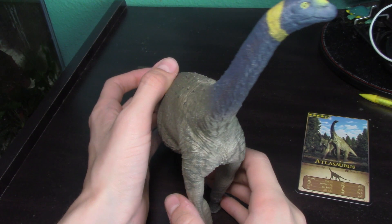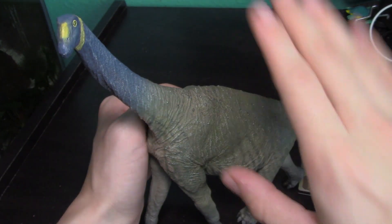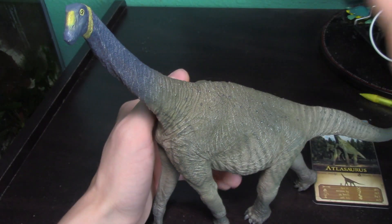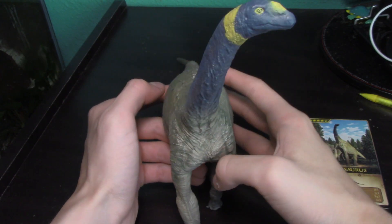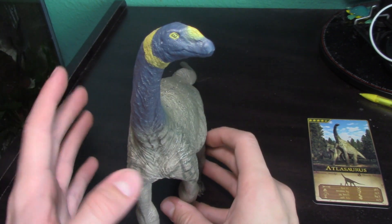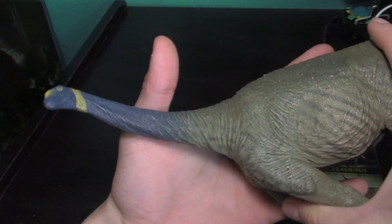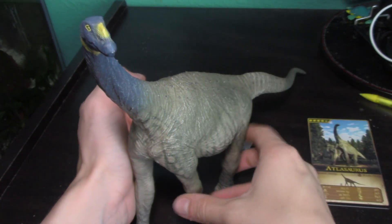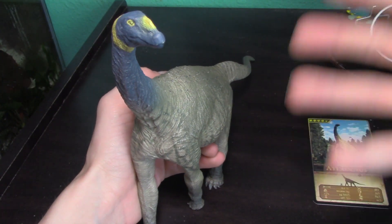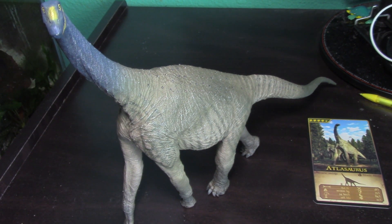You are not going to get a better, more accurate figurine than this one right here. This is the definitive best Eofauna figure — incredibly well-detailed, incredibly well-painted, incredibly accurate. It is a flawless figure, it is a masterpiece. Out of my entire collection, not including statues and action figures, this is the best figure I own. Sauropods are easily the most captivating group of dinosaurs ever, and this is the most expertly crafted sauropod figure I have ever seen.